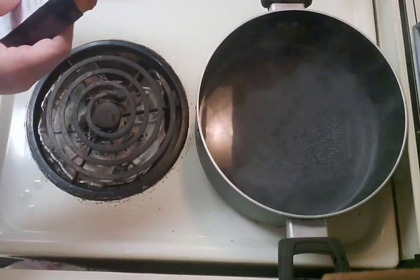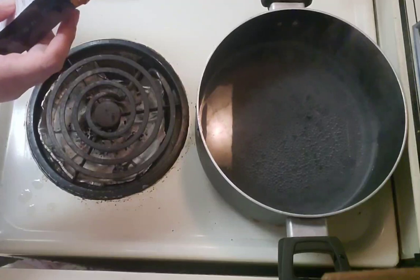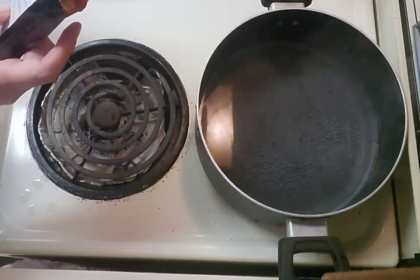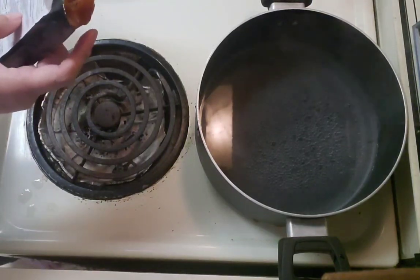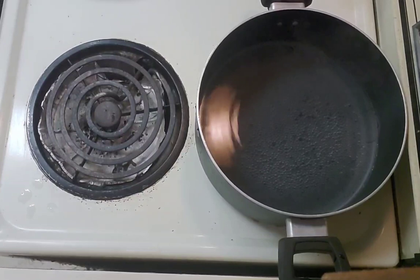In an oven it says 20 to 25 minutes at 375. For air frying, it's about 25 to 35 minutes, so I'm going to air fry at 375 and set it for 20 minutes. I'll check it from there.